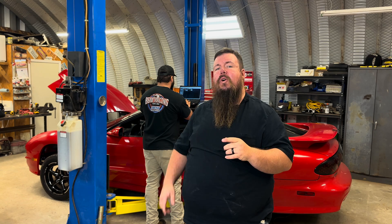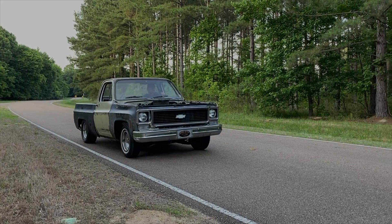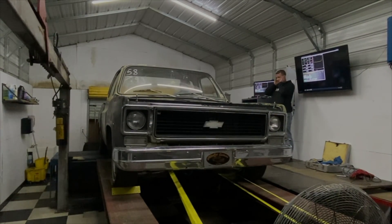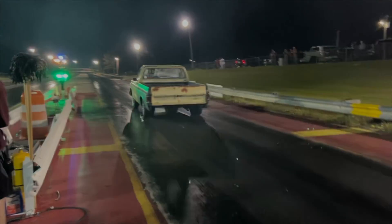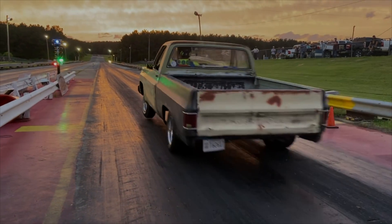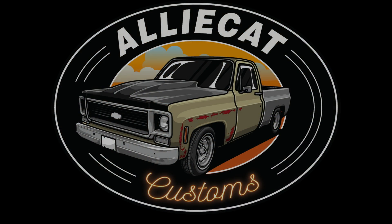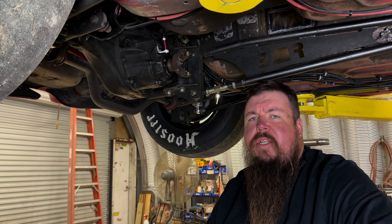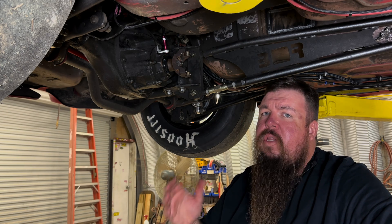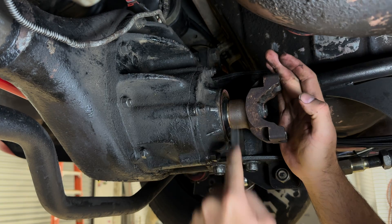We're going to take you step by step as we reinstall this kit. James has already installed his speed sensor on his rear end, but I want to take you step by step through the process. The first step is to actually clean the pinion yoke off. He had a lot of dirt and grime on his, so he used a wire brush and got it cleaned up real nice.